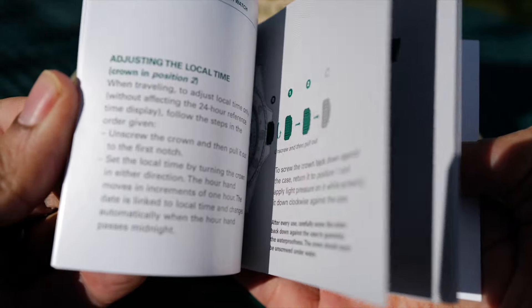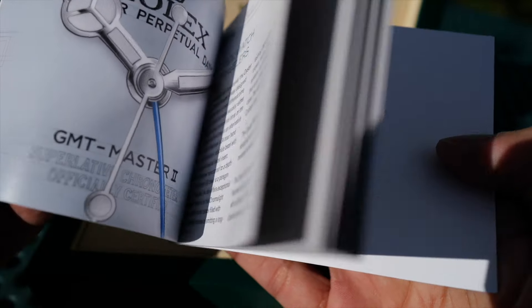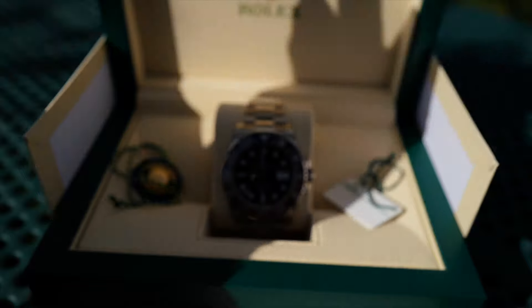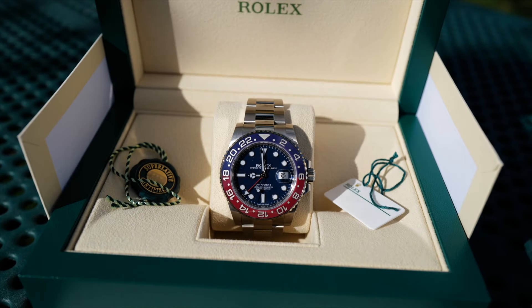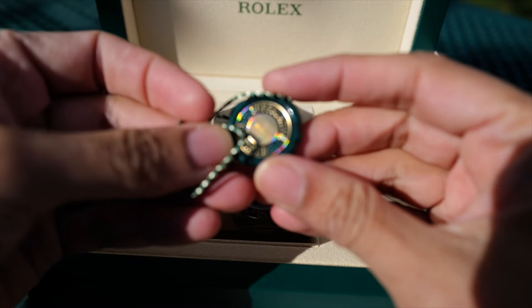Everyone in the store was surprised that it actually came in this quickly. Some were thinking it might be six months or 12 months to get this, but I'm lucky I got it in just three weeks.